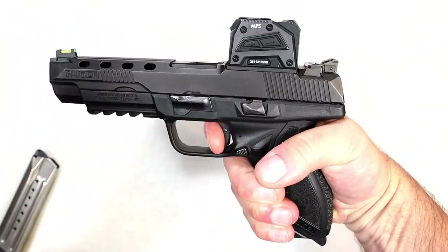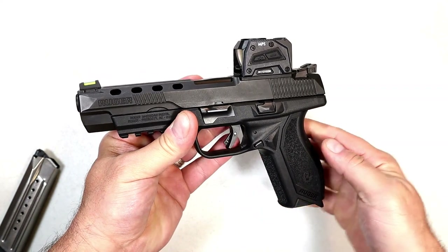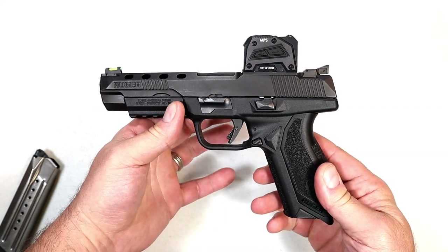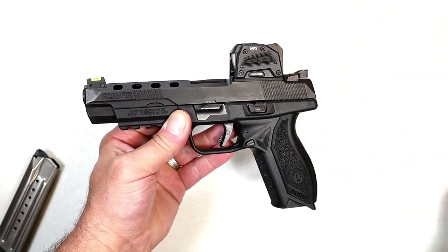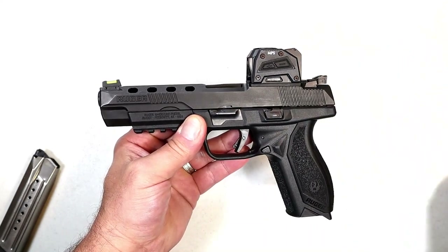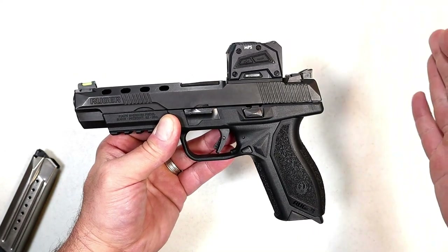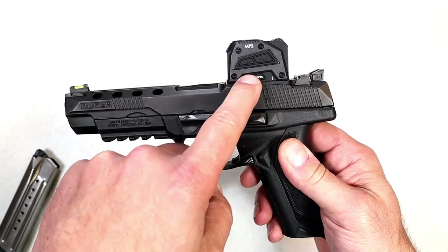I've always enjoyed this since the day I got it. It's been very reliable, and if you're a competitor, you can pick up the Ruger American Competition for under $700. One thing that confused me when red dots first became very popular was watching videos with people using these big box red dots. It looked strange to me — until I picked up this Steiner MPS, where I realized this thing is pretty sweet.